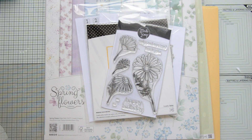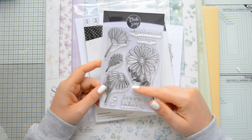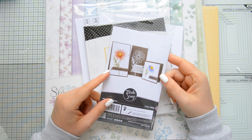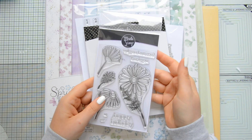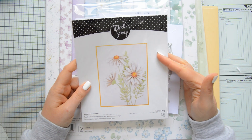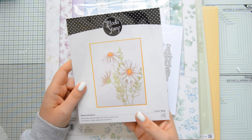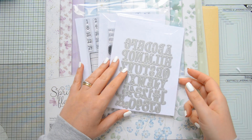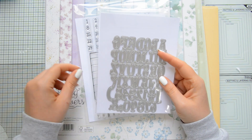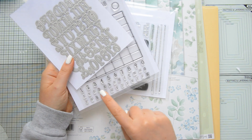Let's take a quick look at the products that I used today. I used the Daisy's Clear Stamps. This stamp set is absolutely gorgeous and it features these lovely daisies as well as some sentiment stamps. And it coordinates perfectly with the Daisies dies.